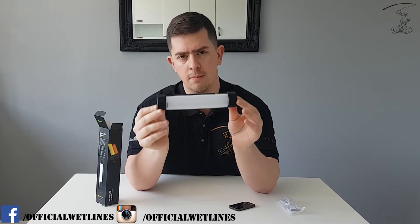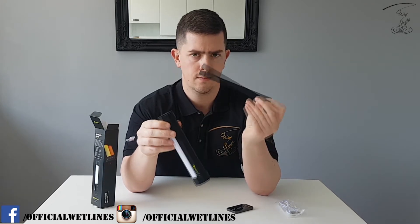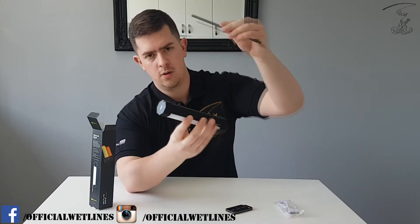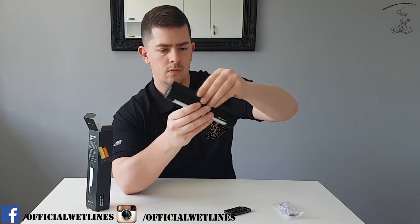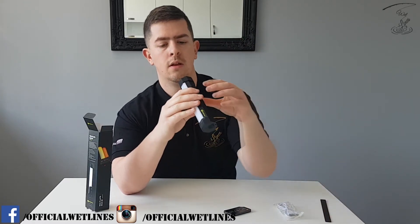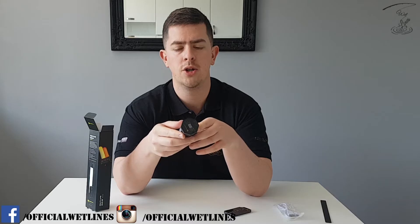Lovely, simple design. You've got your magnetic strip, so if you're in a bivvy, you put the magnet outside the material and the light on the inside. At the end of the light, you've got a little digital gauge so you know how much battery charge is left.